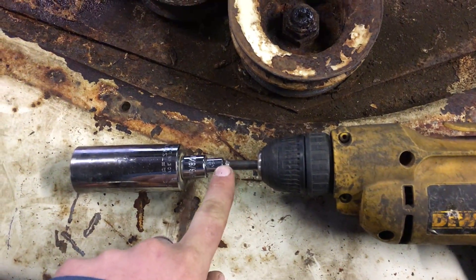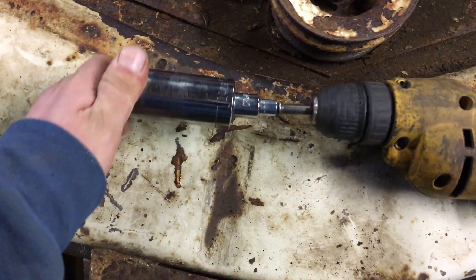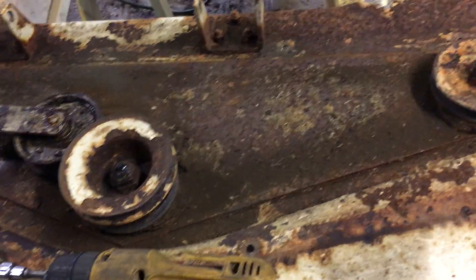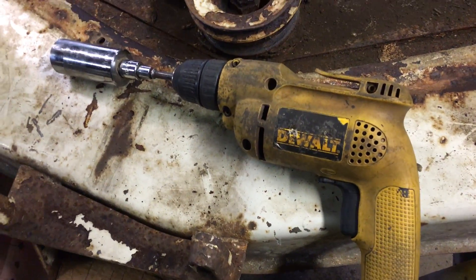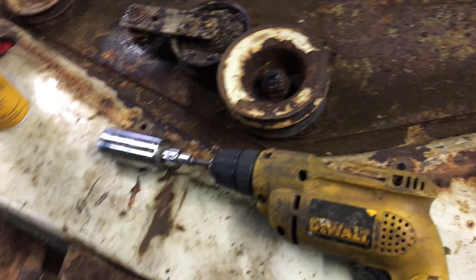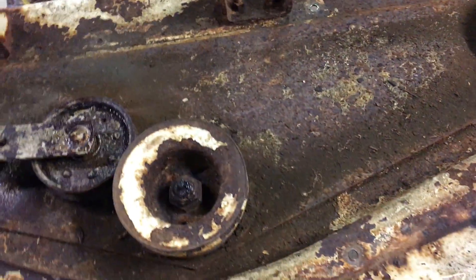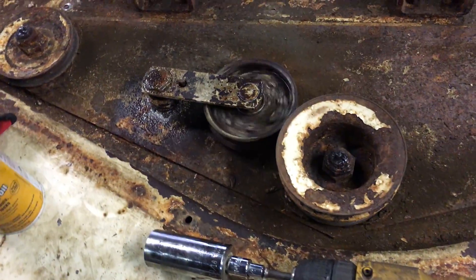I used a quarter inch, a quarter to three-eighths, a three-eighths, and a half inch, and a one-inch and a sixteenth socket that fits down there. Spinning them up with the drill — I think it goes up to 2500 RPM — gives you a good idea of how the bearings will sound. Out of all of them, most of the bearings don't sound bad.